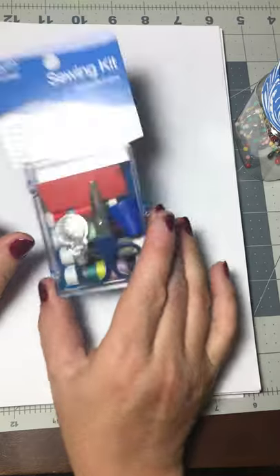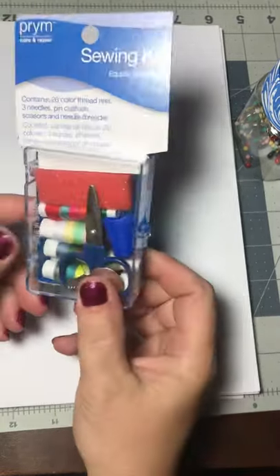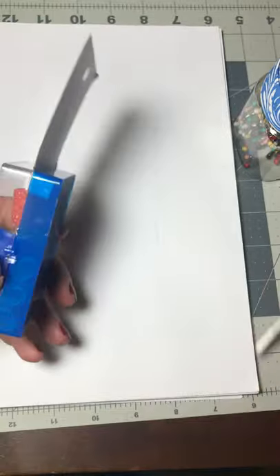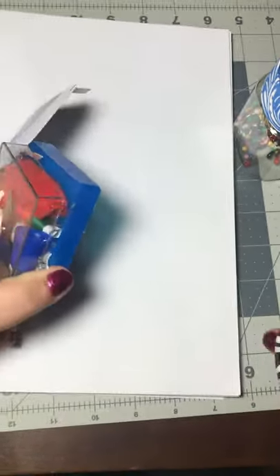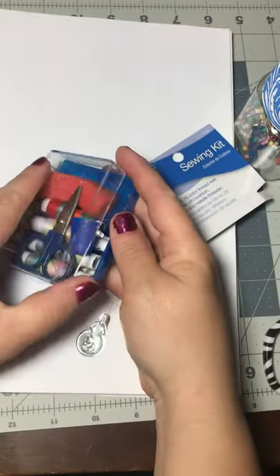This is the little $0.47 sewing kit from Walmart, and let's open it for the first time — it is taped shut. I'm going to use my scissors to open it up so I don't break the plastic. Look — I just broke it anyway, but it'll just click back in again.